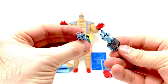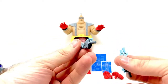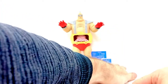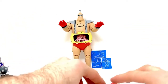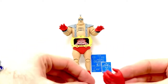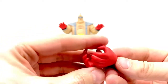He also comes with these blasters, which are really well done — love the design. These just pop in like pegs. Then he comes with three sets of hands. These are like reach-out-and-grab hands. These are kind of the same thing — his "gimme, gimme, gimme" hands, a little greedy Krang wanting to hold stuff.